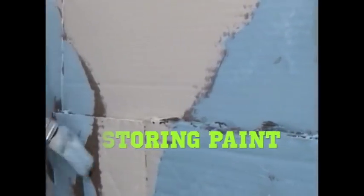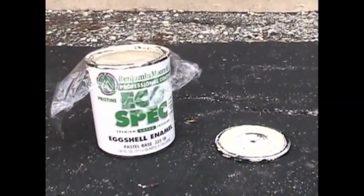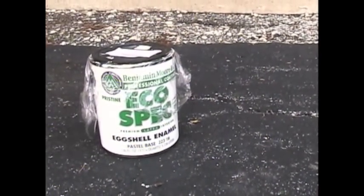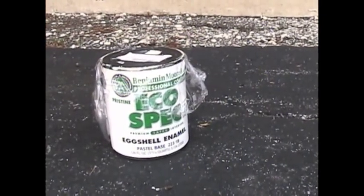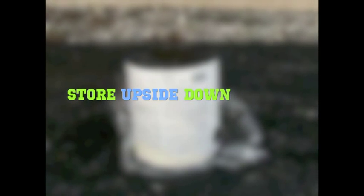In order to reuse paint, it will have to be stored properly. First, cover the opening of the paint can with plastic wrap. Put the lid on securely with the least amount of air space. Make sure it does not leak. Then, turn the can upside down to allow the paint to create its own seal. Finally, you can store the can upside down in a place that's safe from freezing and out of the reach of children and pets.